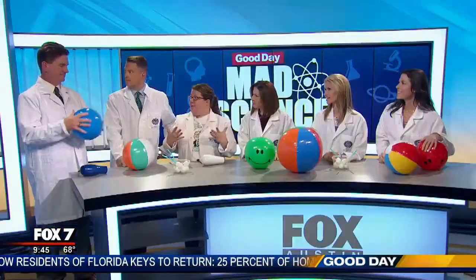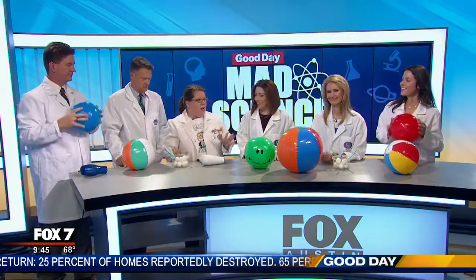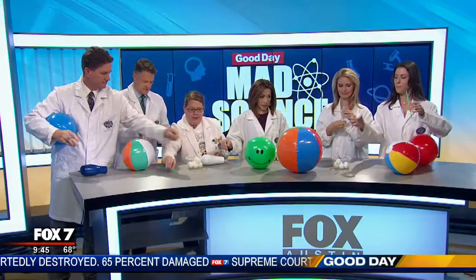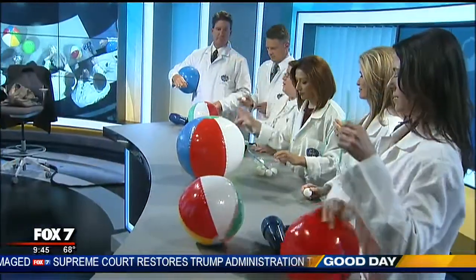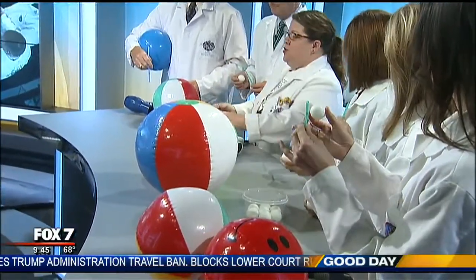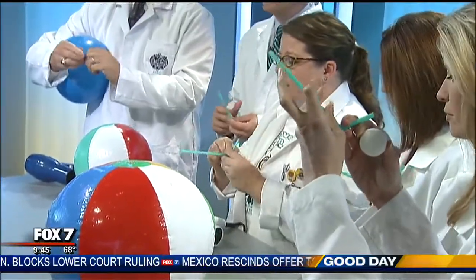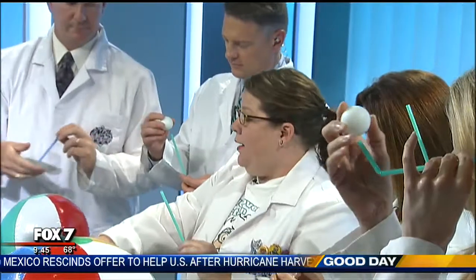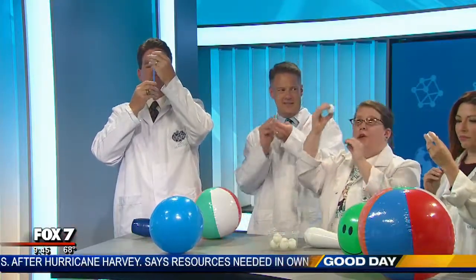Zach, you're excited because we're using air pressure — one of my favorite principles. Grab a straw and a ping pong ball. So what we're going to be doing is use fast-moving air. Fast-moving air creates a drop in pressure. You can bend the straw whichever way suits your fancy, and you're going to blow fast-moving air through the straw.